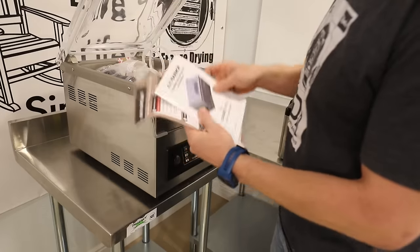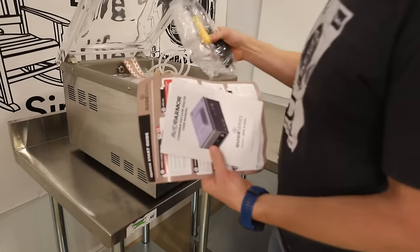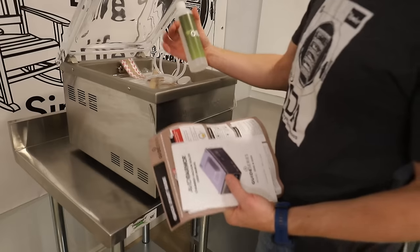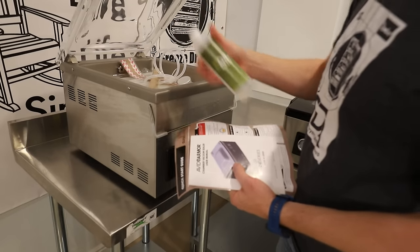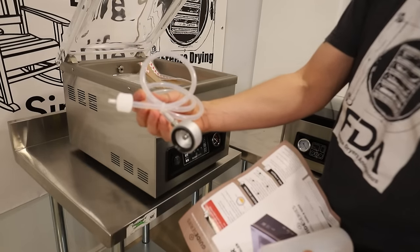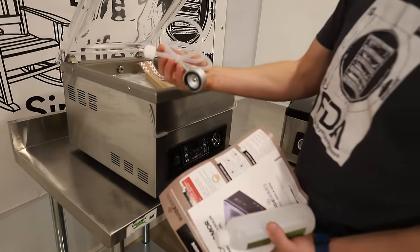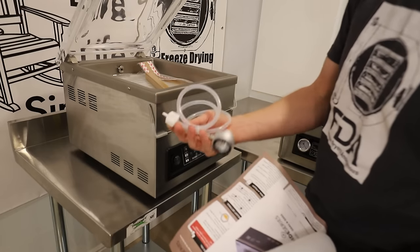Inside you're going to find just some basic quick start guide and your manual, as well as your power cord and some other tools, the oil to fill the vacuum pump — because this does actually have a real refillable vacuum pump in it. It's going to come with your accessory hose, which is good if you want to upgrade it to do ball jars, mason jars, and other containers.